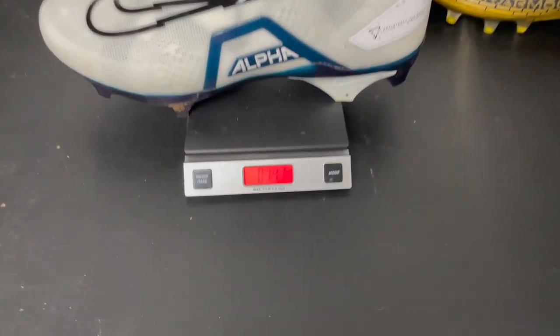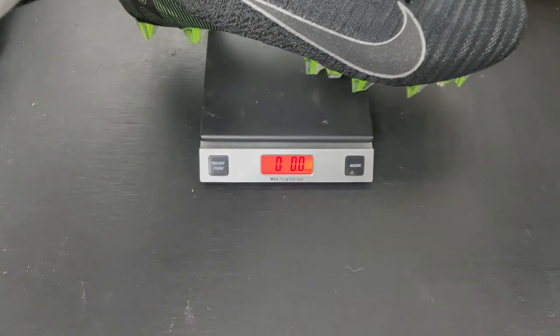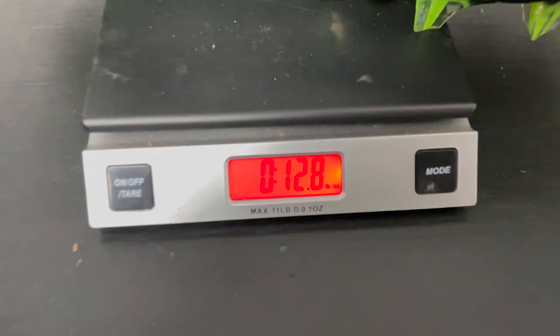These cleats in a size 9 weigh 14.2 ounces, which is a little bit heavier than the last model, which was only 12.8 ounces.